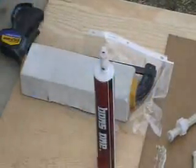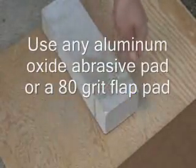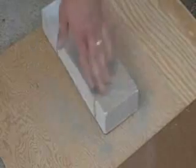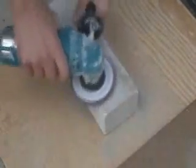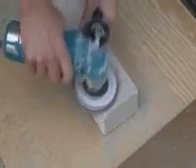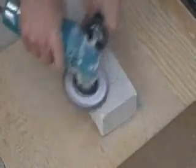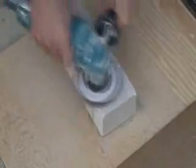Once the epoxy is cured, you'll want to start grinding. This can be done with a dry grinder, an abrasive pad, sandpaper, or any masonry grinder. Throw some stone dust on the surface — this helps with grinding the material. Just grind it down flush to the surface, as shown.